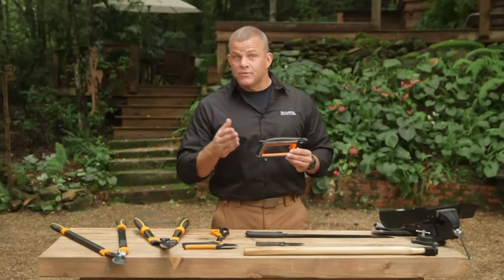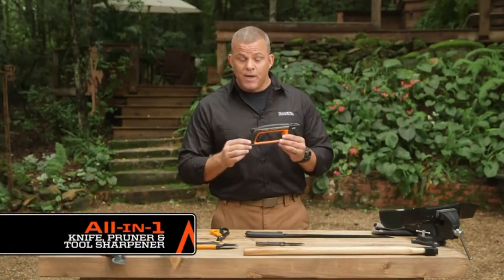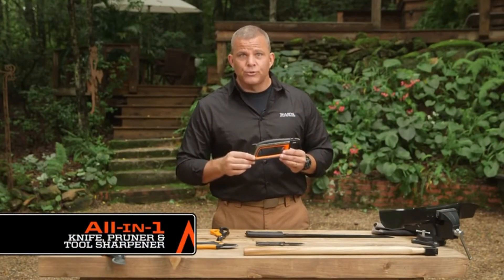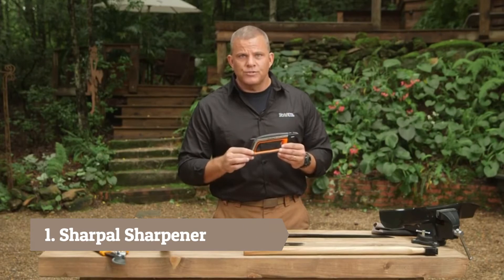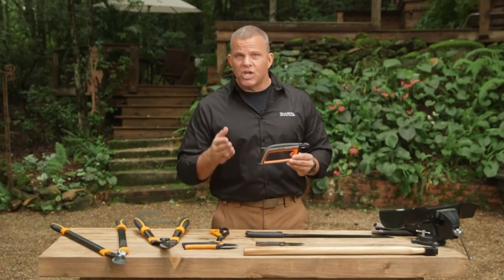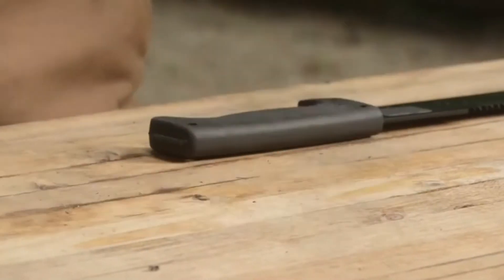If you frequently work outside, either around the house or even in a deep woods environment, then you need the Sharp Out all-in-one knife, pruner, and tool sharpener. This is the most versatile sharpener for knives, pruners, scissors, mower blades, hedge shears, machetes, and axes. The body is oversized so you can use it wearing your work gloves.